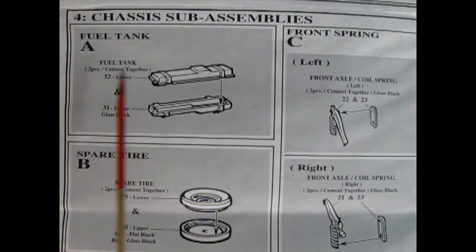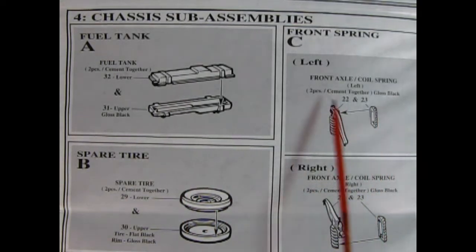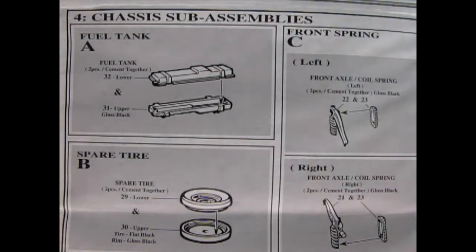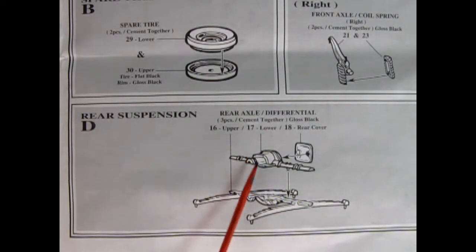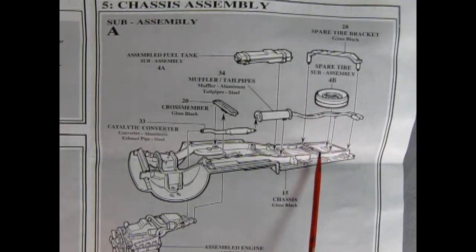Here we get some chassis sub-assemblies. Right there is a two-piece fuel tank, which is really cool. And then we have our left and right front axle coil springs — one half and the other half, so you glue that together. And then we've got our spare tire. There's our rear suspension — here you've got one half of the differential with the springs molded in place, then the top of the differential drops down and there's a cover in the back. The sub-assembly for panel five shows our fuel tank being dropped onto the chassis. The spare tire gets glued on first, of course.